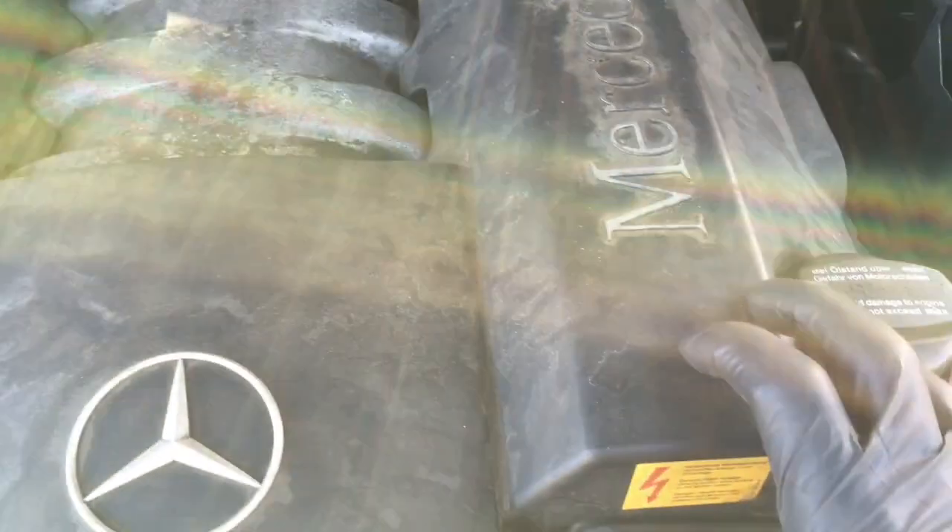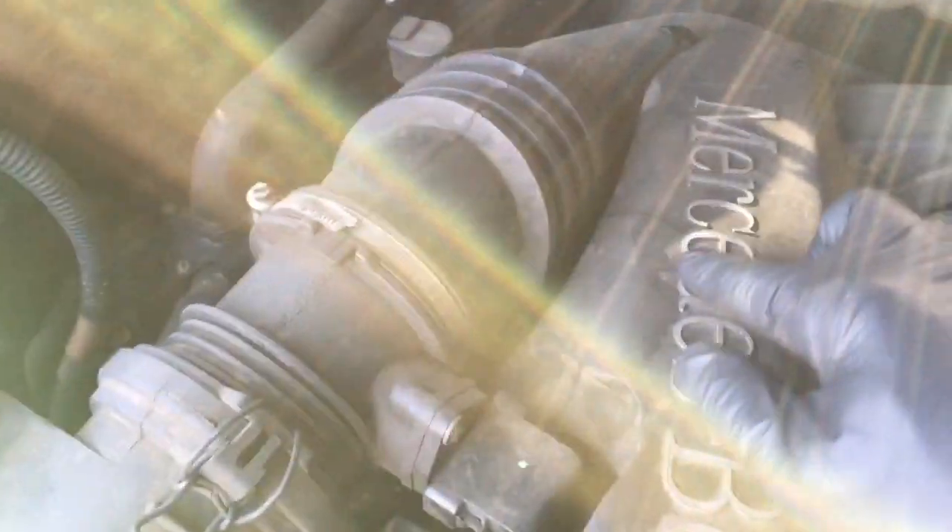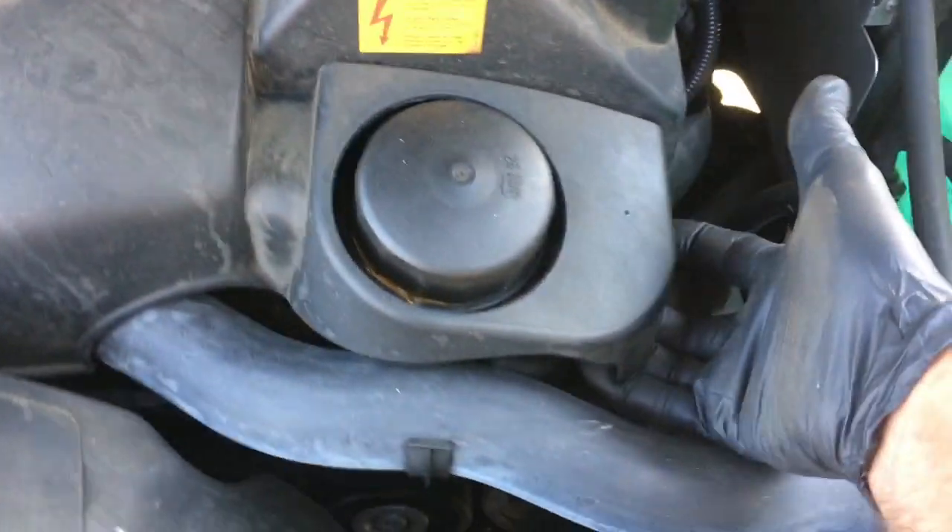They're just held on by rubber grommets underneath here and they can get tight. As you can see, this one's already cracked. So when you do this you want to be careful. Just get your hands underneath, kind of like this — lift and pry up on them, and it'll pop off. You can remove the cover like that and set it aside.